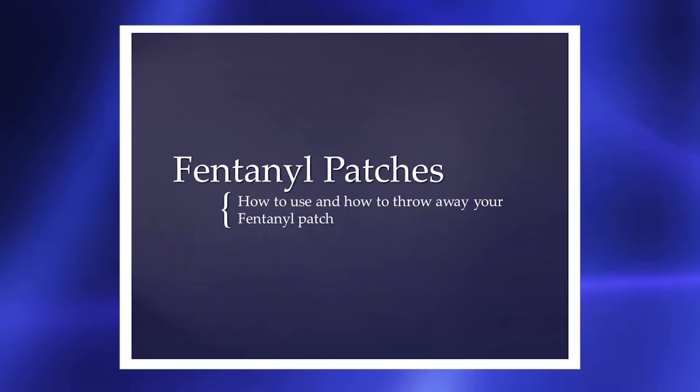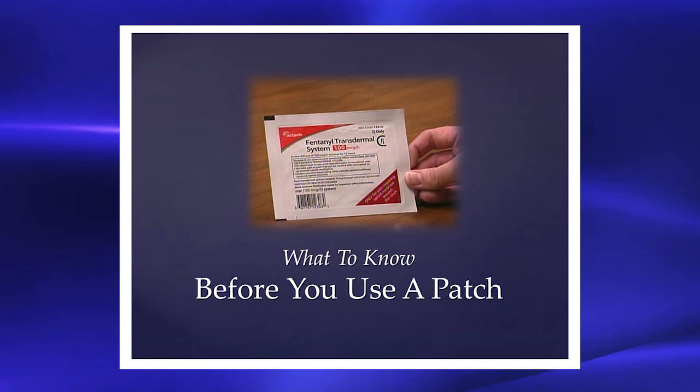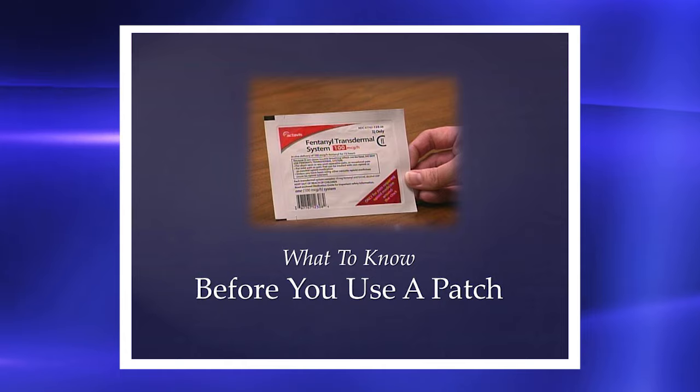This video will teach you how to use and how to throw away your fentanyl patch. The fentanyl patch has pain medicine in it which passes through your skin into your blood.